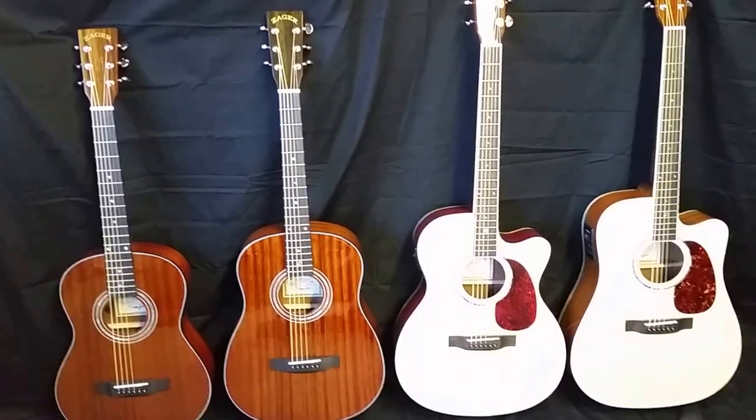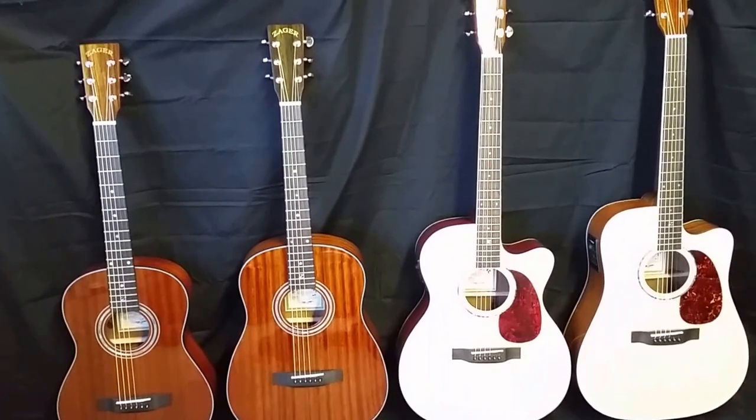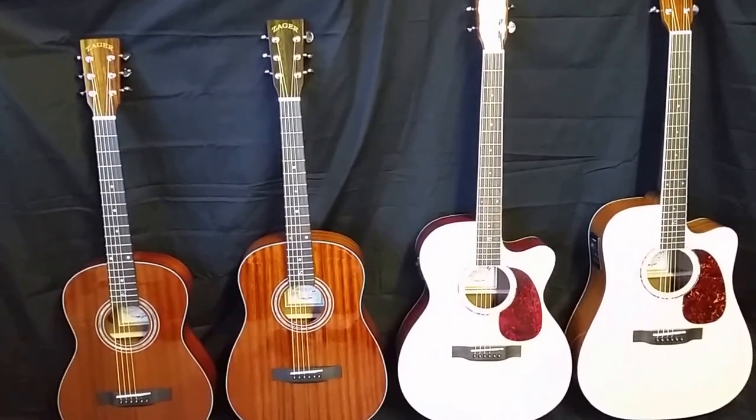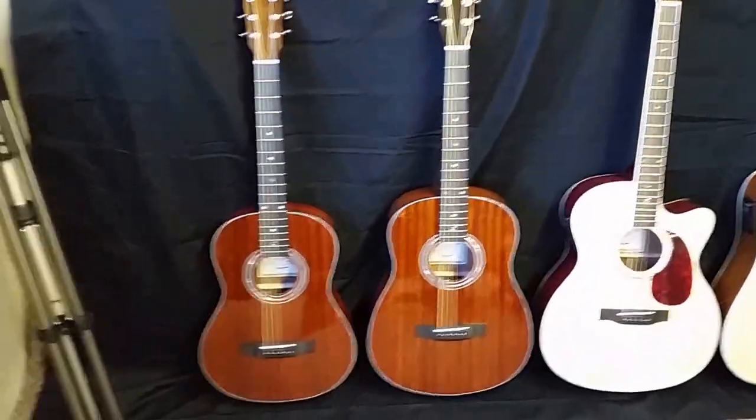Folks, Dennis Jr. here with Zager Guitars in Lincoln, Nebraska with my father Denny Sr. in the recording studio this morning. Today we're going to be talking about our travel size, our baby travel guitar.